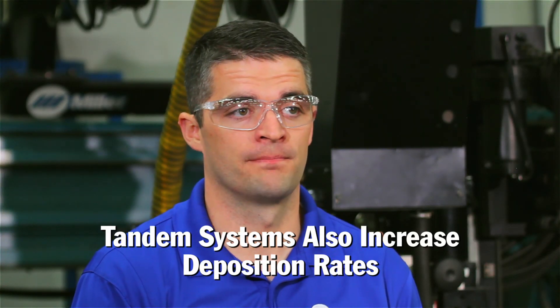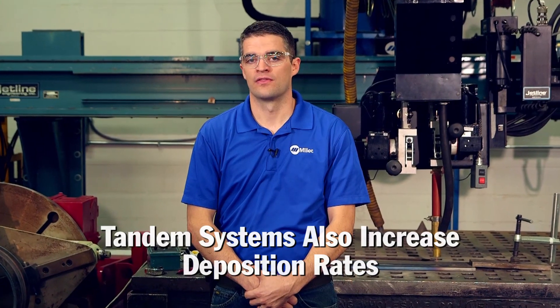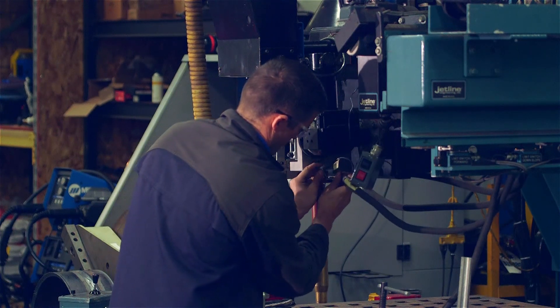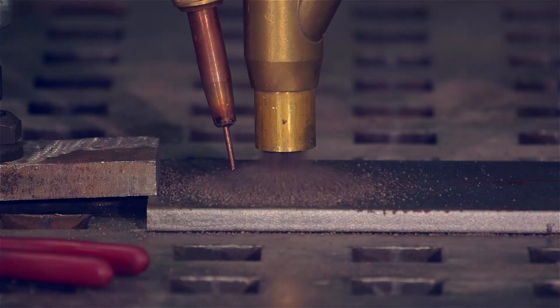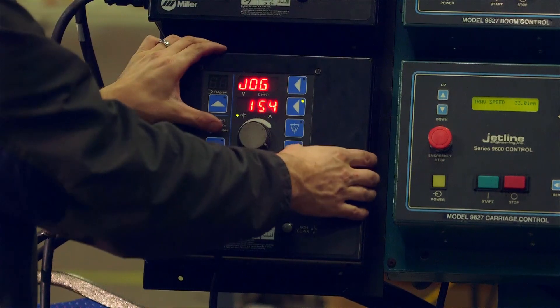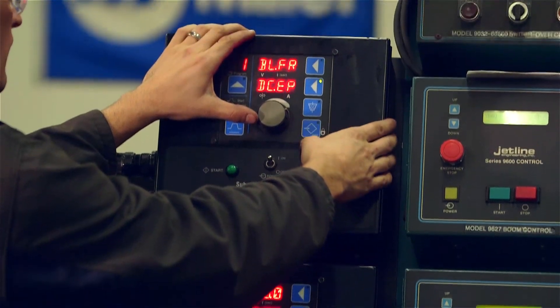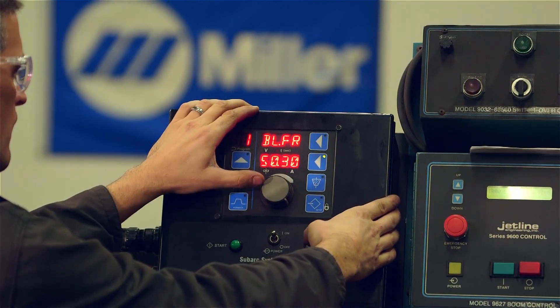Another way to significantly increase deposition is a tandem wire setup. In a tandem system, there are two torches feeding two wires into the same weld puddle, and in some advanced applications, there can be up to five wires feeding into the same weld puddle. Setting up a tandem system does come with an increased cost. You need an independent weld system for each torch, and at least one of the power sources must be running an AC balance, to avoid the arc interaction that would be prevalent if two DC arcs were used.